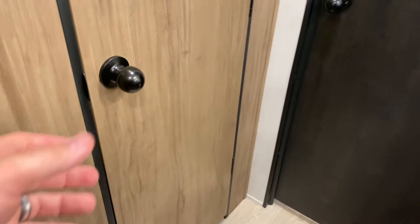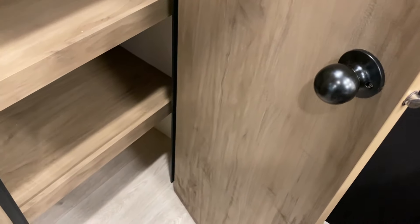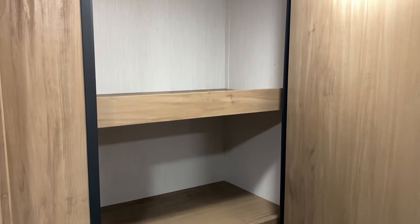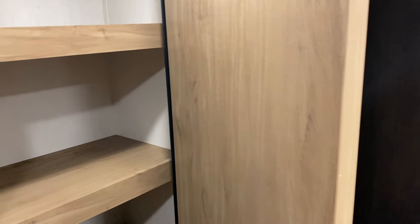Right beside the fridge is the pantry area — a large pantry that goes all the way down to the floor for really nice storage. Each shelf has a lip on it to keep stuff from falling off when traveling down the road.